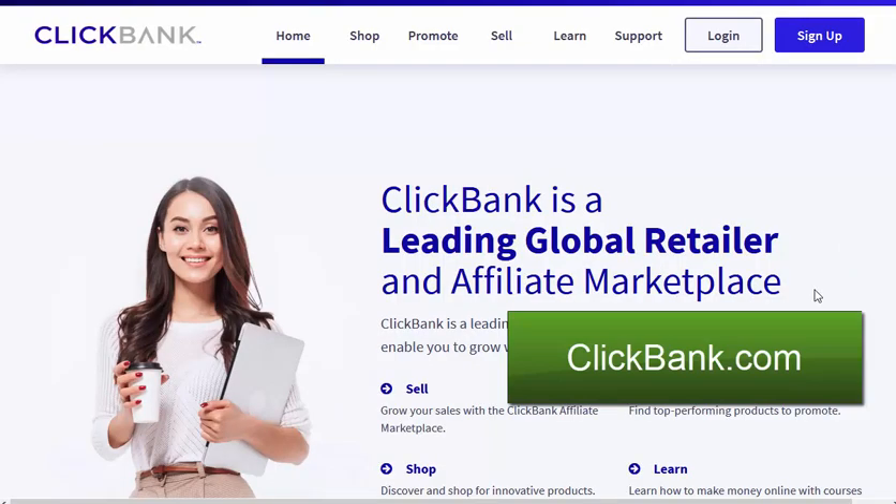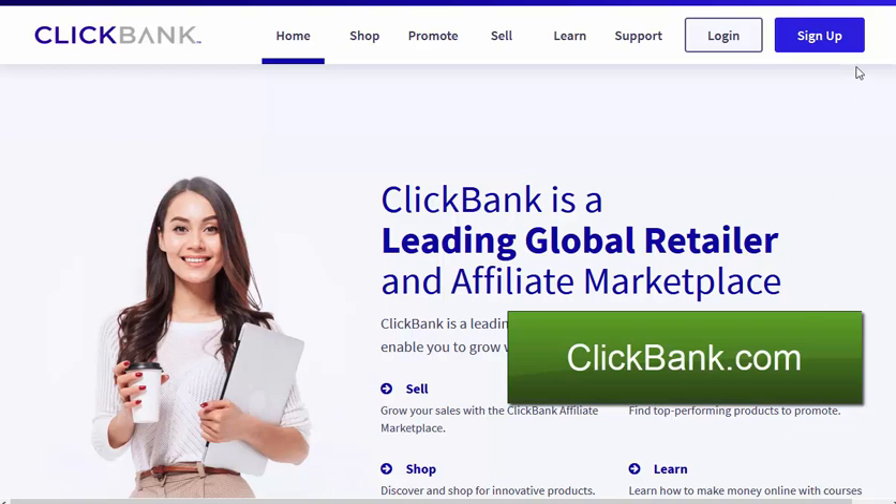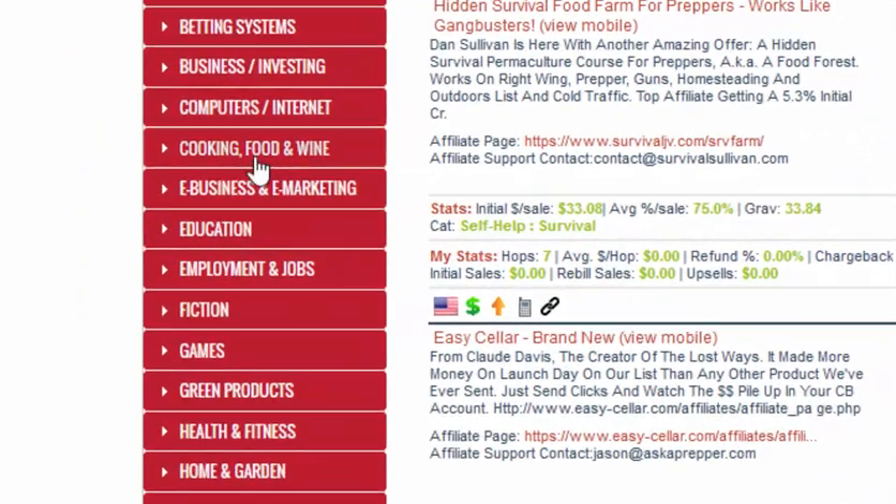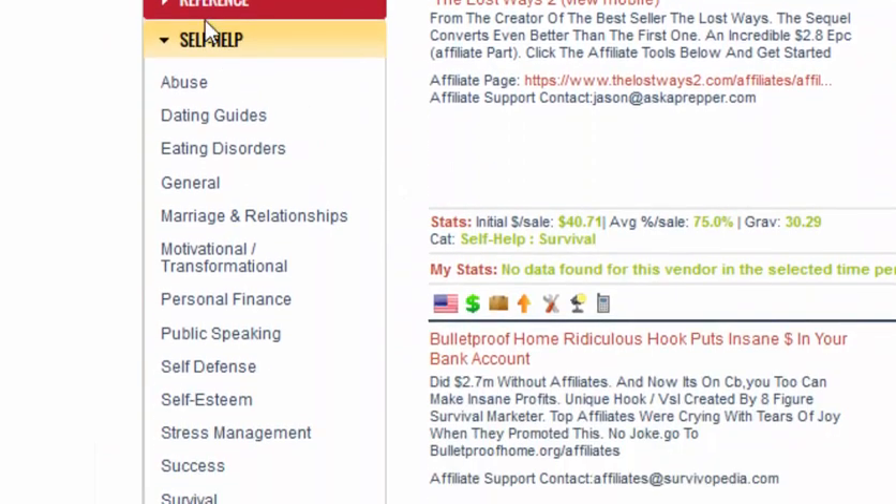Here I am on ClickBank.com. If you haven't got an account yet, just click the sign up and create yourself a completely free account. Once you log in, you're going to look through the categories, come down to Self Help, and click on Survival.